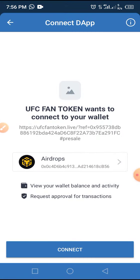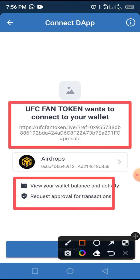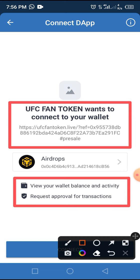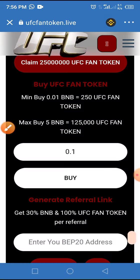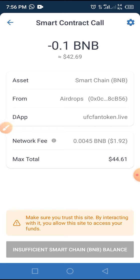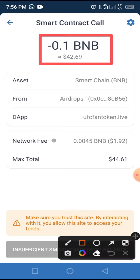UFC fan token will try to connect your wallet, viewing your wallet address and activities, and requesting a profile for the transaction. After which you grant this process by tapping the Connect button. With 0.01 BNB at the current price, you are expected to pay $42.69 with a network fee of $1.92, making a total of $44.61.